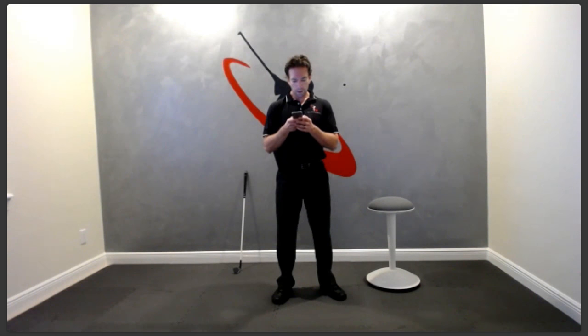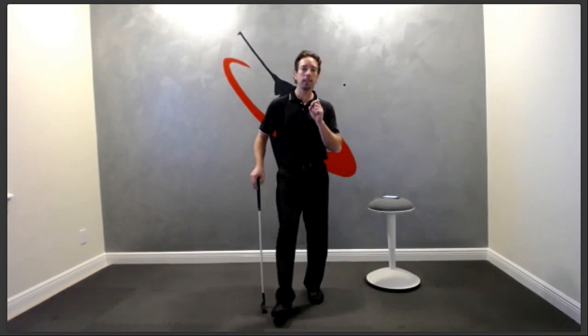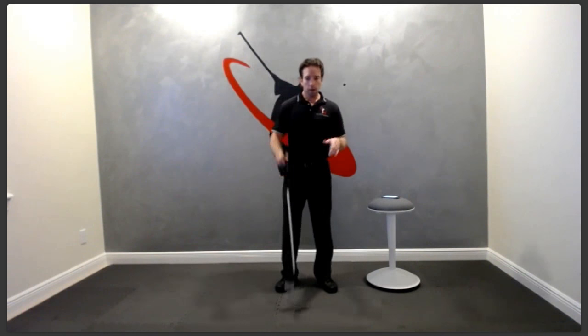If your transition is too quick and you're hitting from the top, it all comes down to tension — where the tension is will dictate where and how you sequence your downswing.